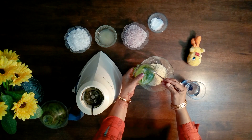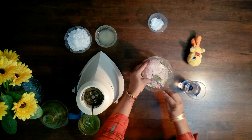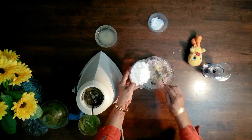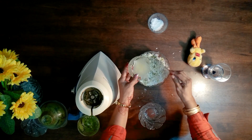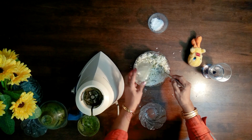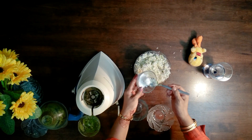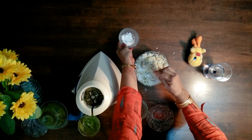Add it to the gram along with finely chopped onions, grated coconut, lime juice, and salt. Mix it thoroughly.